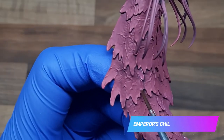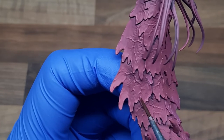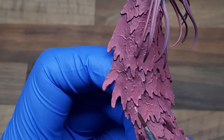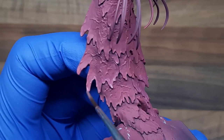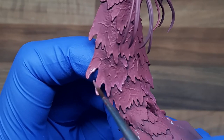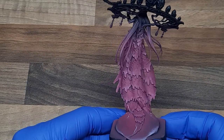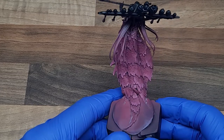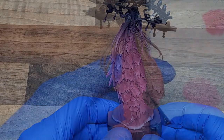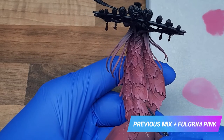For the first highlight on the cloak I'm going to use a two-in-one mix of Emperor's Children plus Lahmian Medium. We're just going to glaze this around the tip of the leaves. If you're not that familiar with glazing, my last video was actually a full tutorial about glazing this exact model and I'll leave a link to that up above. For the first glaze highlight we've just used one layer and I think that's come out with quite a nice transition. For the second glaze highlight I've just added a small amount of Fulgrim Pink to the mix we were using before.